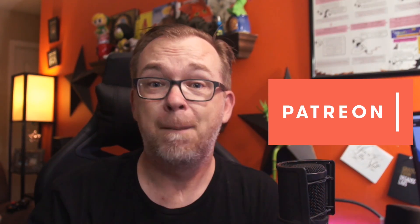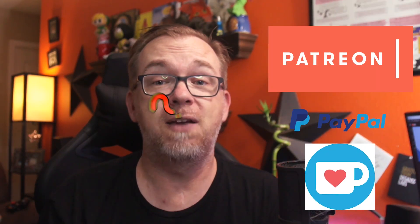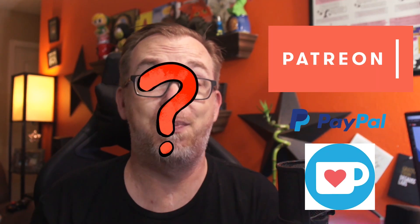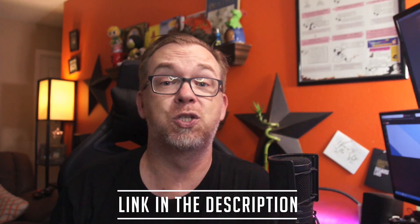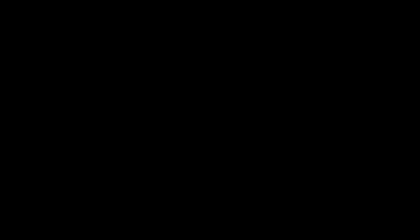You guys know that running a YouTube channel like this takes money and time. You can't help me with time, but if you'd like to help me with money there are a few different ways you can do that - whether it's through Patreon, PayPal, Ko-fi, or any of the other services out there. I've got a link down in the description below where you can find whichever way is most convenient for you to contribute to the channel.